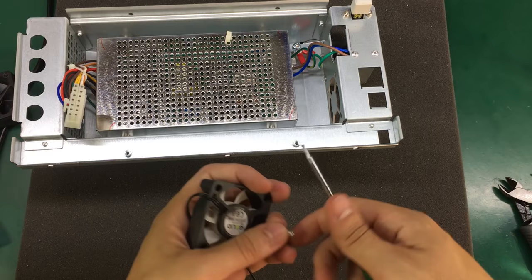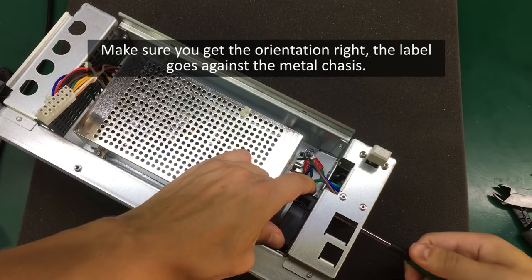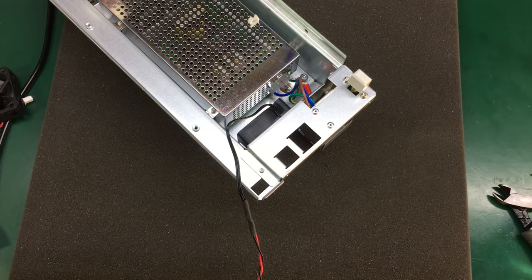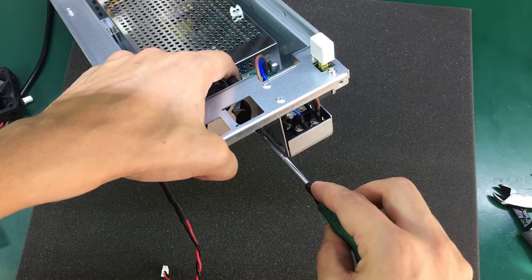Now let's install our new fan using the same screws. You might need to use a bit of force on these screws because they are the self-tapper type.